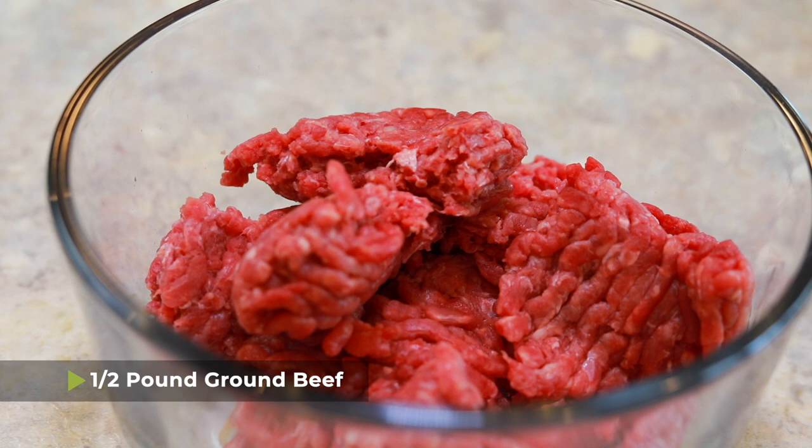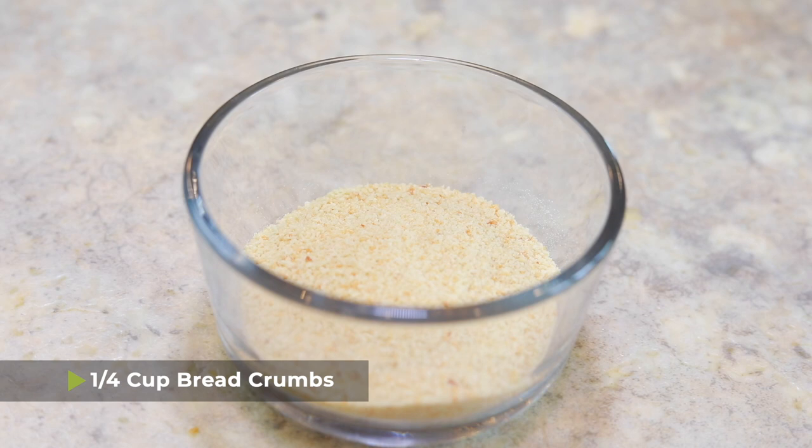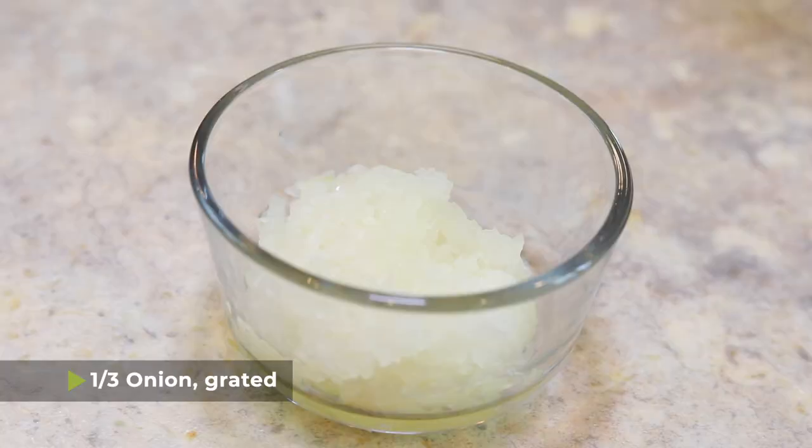The first thing you're going to need is a half pound of ground beef and a half pound of ground pork. You're also going to need a quarter cup of breadcrumbs. My mom used to make her own breadcrumbs using old stale bread, which is sometimes a good option, but in this recipe I recommend the store-bought kind. I also have one-third of an onion that I grated — I just used the big side of the cheese grater until I got one-third cup. If you don't have a cheese grater, just mince the onions really small so you don't get big chunks in your small meatballs.